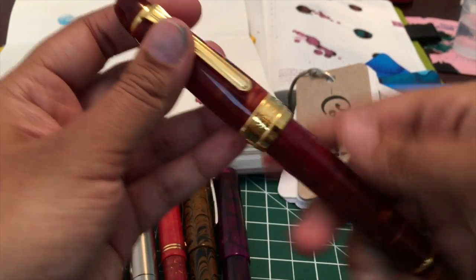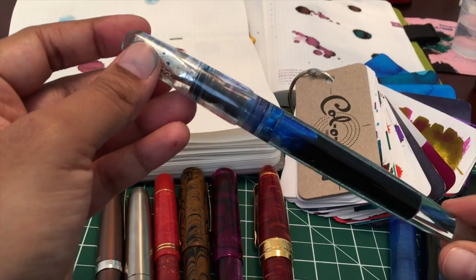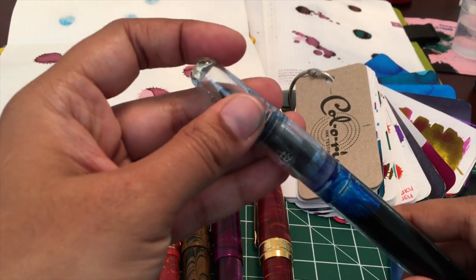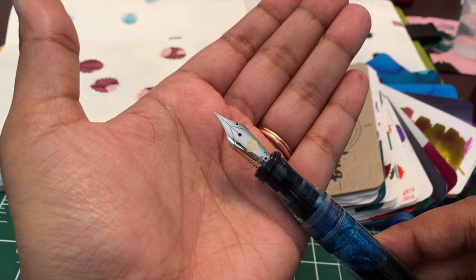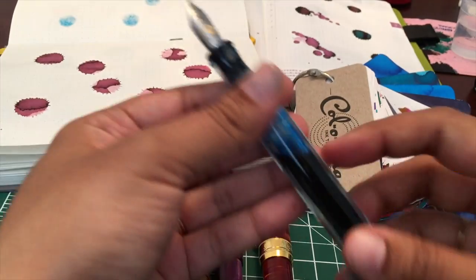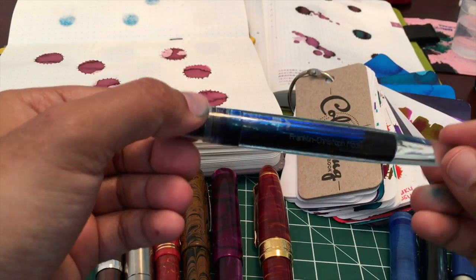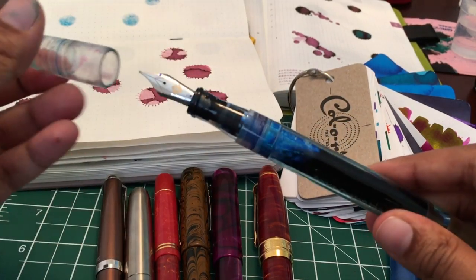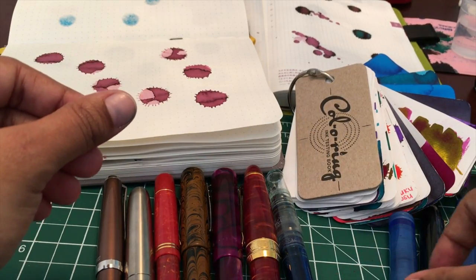This is another pen that I enjoy inking up when I have a new ink. Here's another Franklin Kristoff. This one has an 18 karat gold medium cursive italic nib. This one is nice because I definitely use this one as a daily writer, and as you can see right now it's eyedropper — so this is also a fun way to see how your ink will look in your pen. Some people don't care what it looks like but if you like clear pens you are probably the kind of person that does care.